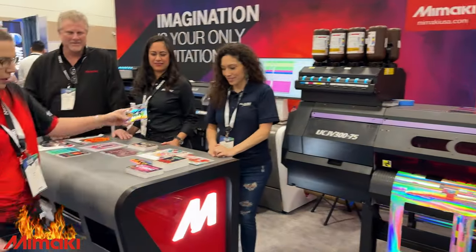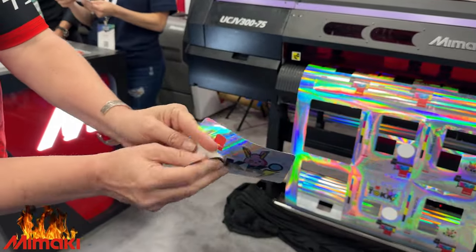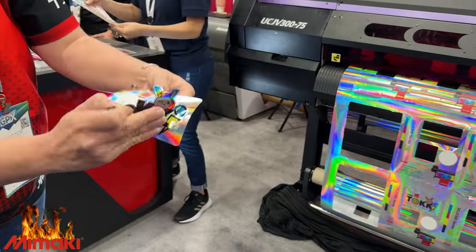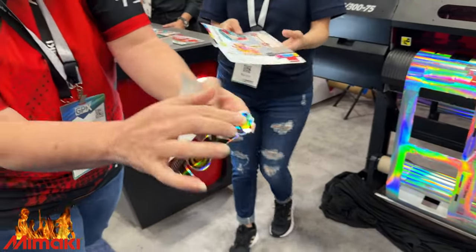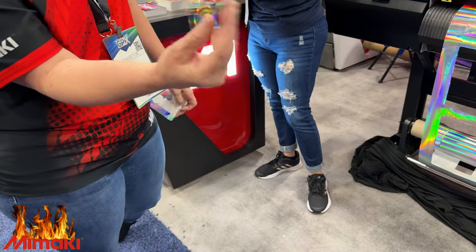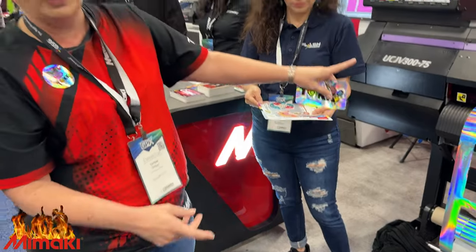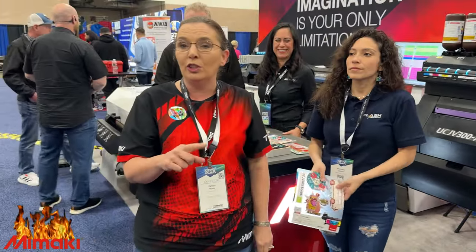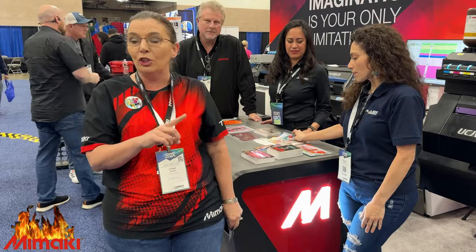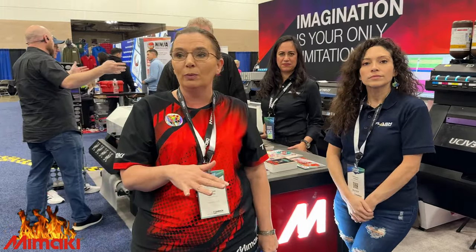Oh, it's perfect. So this is a holographic material — this is General Formulations, they work with us. Remember, this is the 300. We have the new UCJV330 coming out, and that one is going to have 2.5D technology to be able to make really textured prints. ISA will be showing some of that stuff as well.